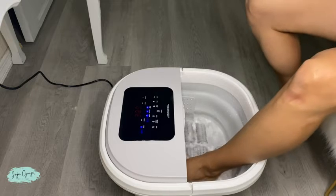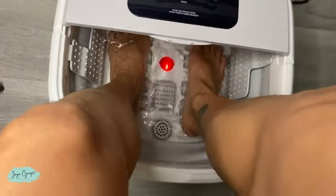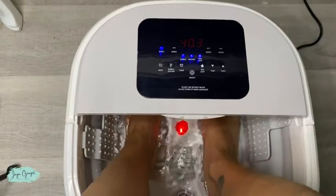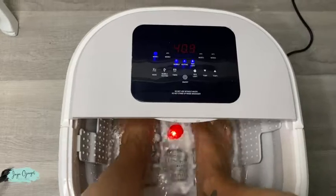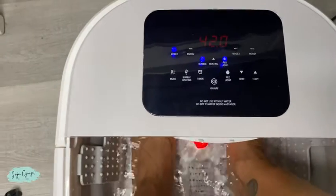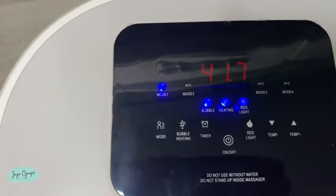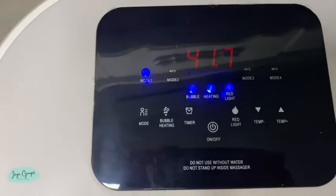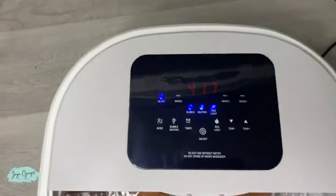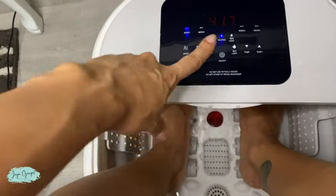Let's go ahead and try it out and see how it feels. The water feels really, really warm — it has reached 40 degrees. It has now reached 42 degrees Celsius. Since it has reached 42 degrees Celsius, you will see that the heating stops, and then if it drops, it comes back on. We can turn off the red light if we don't want it — and we can turn it back on.